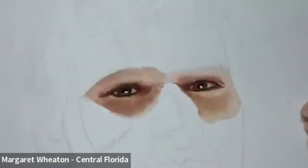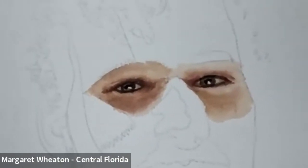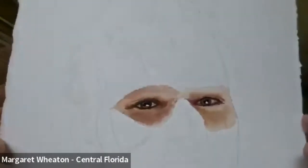Anybody else want to share what they've done on their portrait at home? Margaret, did you work on one at home? Yes. Can you show it to us? Look at that - look at the values there. Wow, beautiful, it's really good.